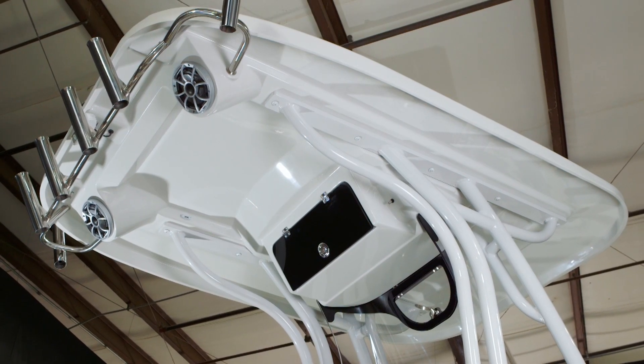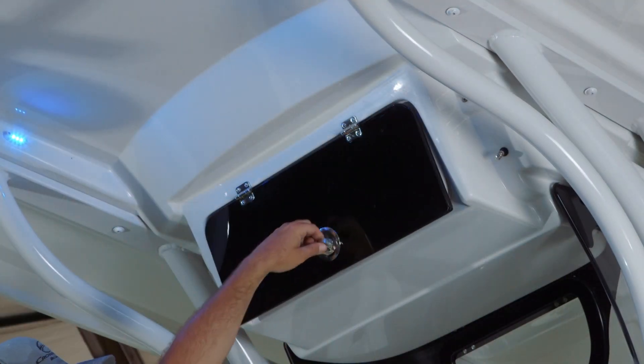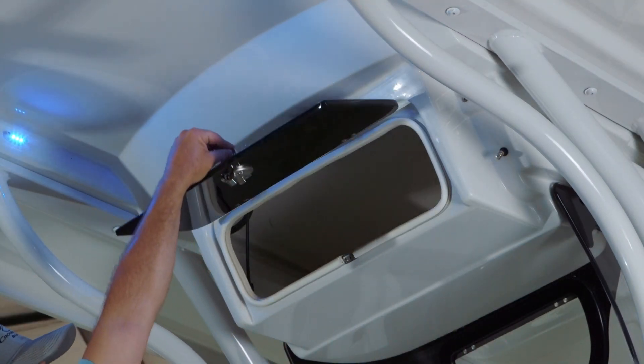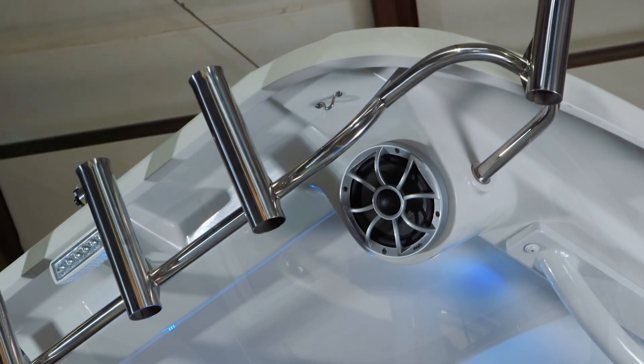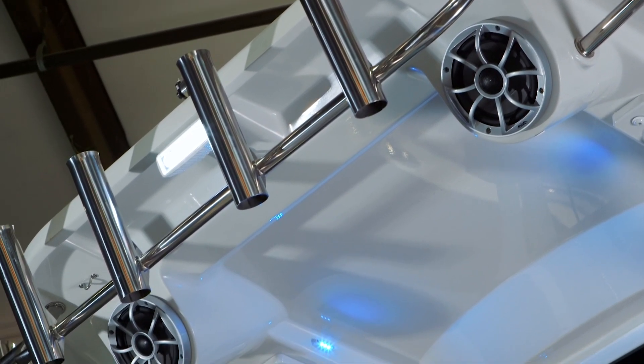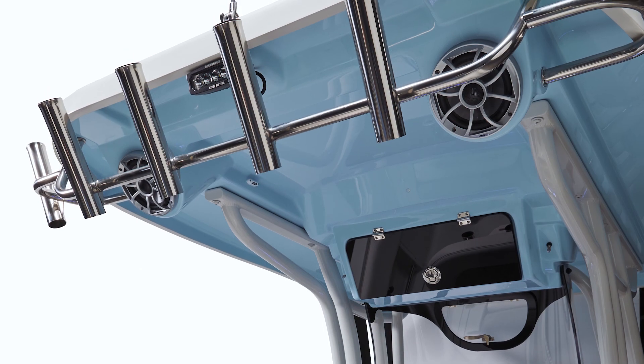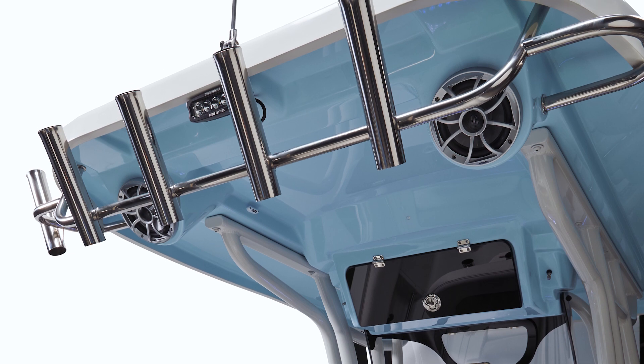Number two, we redesigned the top. We went to a fiberglass hardtop with a tooled-in electronics box. That way you can add electronics, add additional rod holders, and do all the things that you want with that fiberglass hardtop. You also have some aesthetic options that you don't have with the T-top, meaning you can do a color match underside on that fiberglass hardtop.